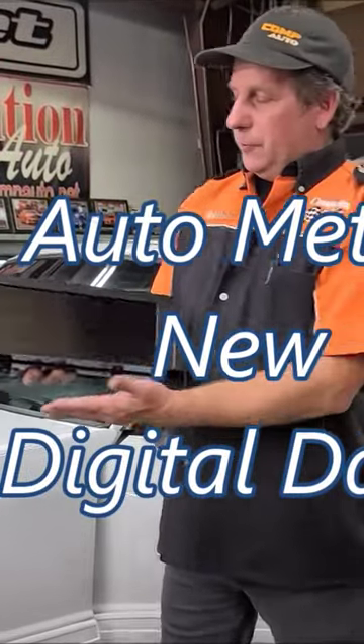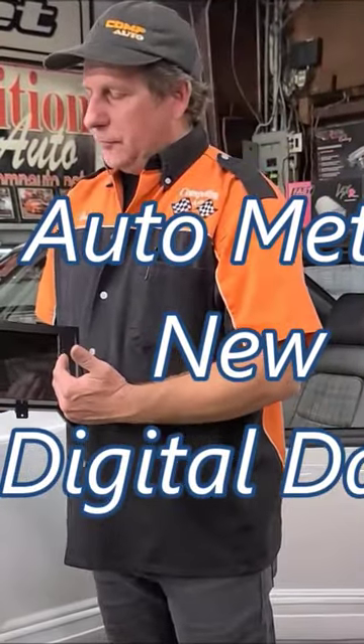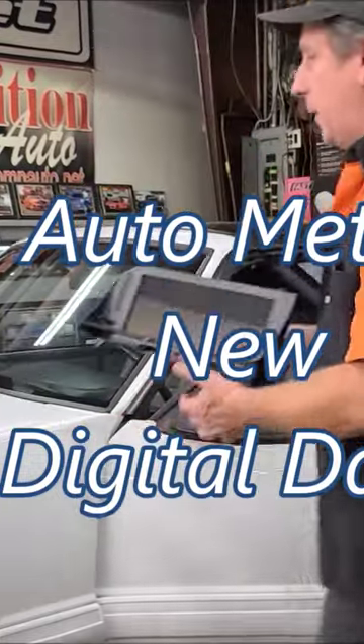Today is FoxBody day again. I'll let you know about a new product that we have in stock. This is a digital dash by Autometer for your FoxBody.